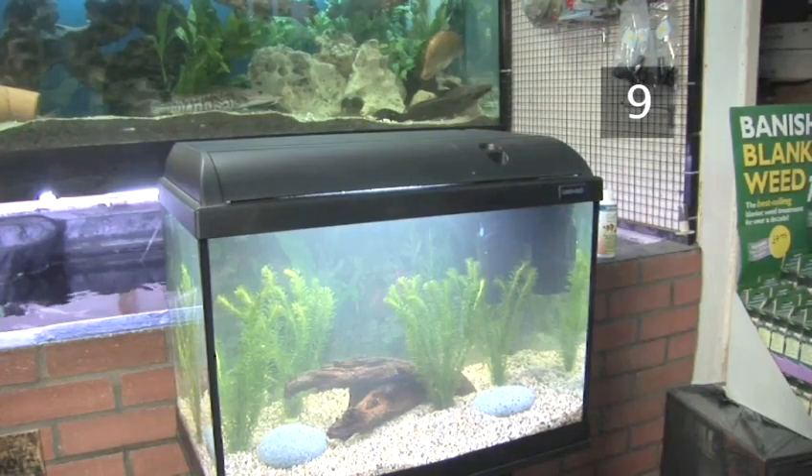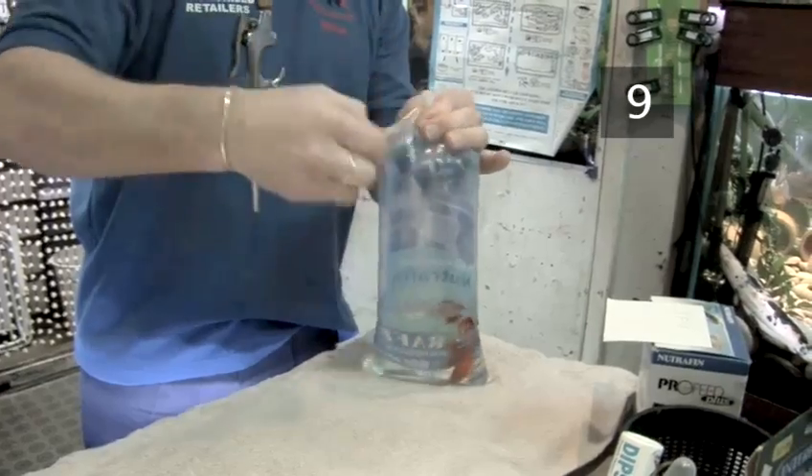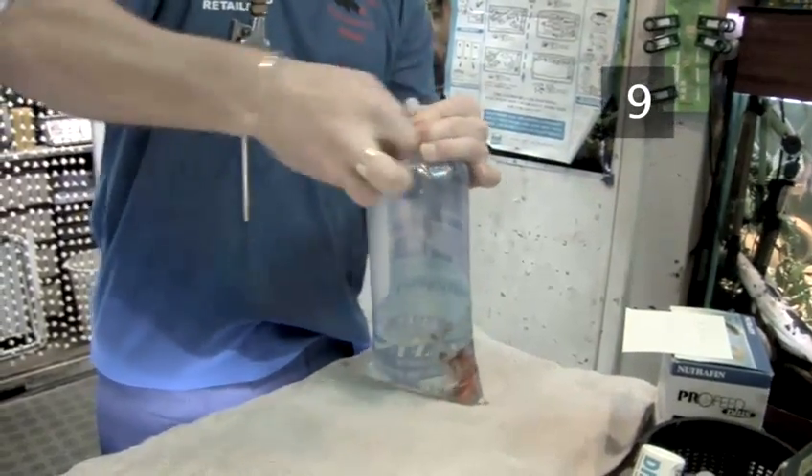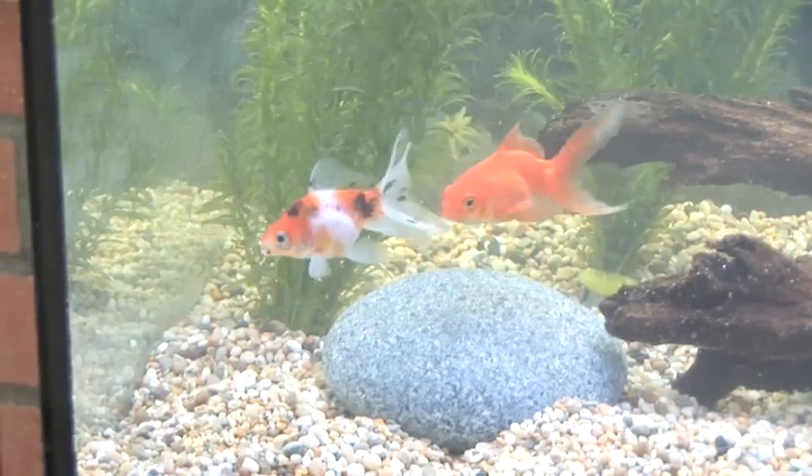Step 9: Adding fish. You are now ready to go out and buy your fish. For detailed instructions on how to add the fish to your aquarium, watch the Videojug film: how to introduce new fish into a fish tank. Congratulations, you are now an aquarist.